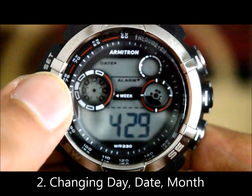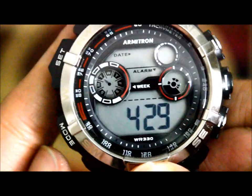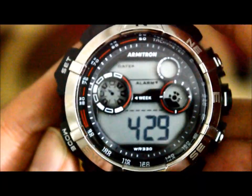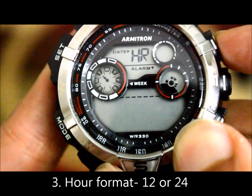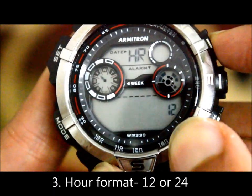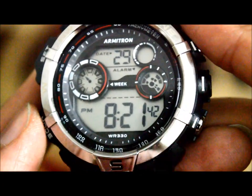This brings up the day and date functions. The day part is blinking, which you can set using the adjust button. Pressing mode once more shows the days blinking, and pressing it again lets you choose the format — 12-hour or 24-hour. Press once for 24 hours, press again to switch back to 12 hours. Pressing mode again brings us back to the seconds blinking.